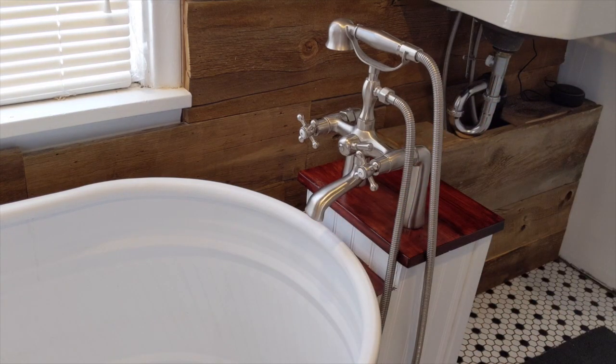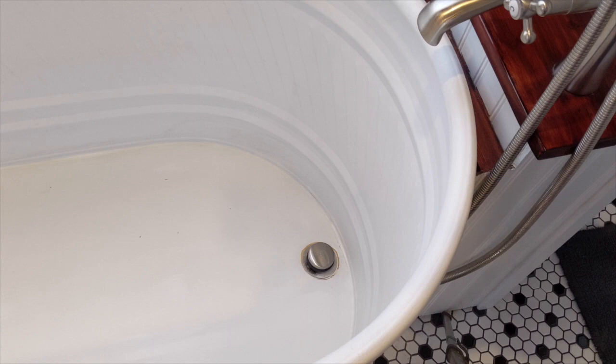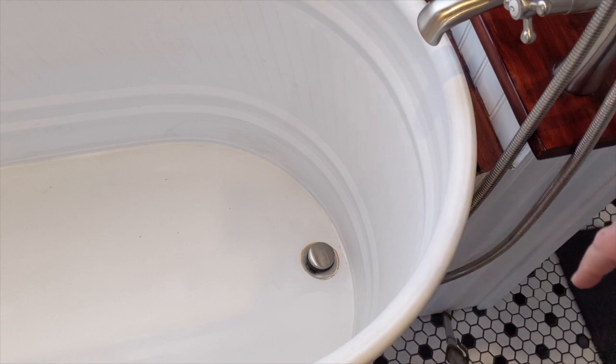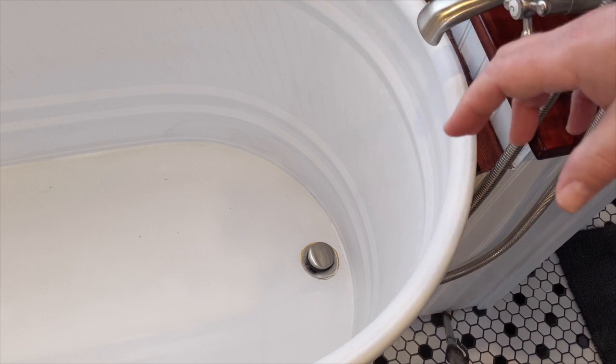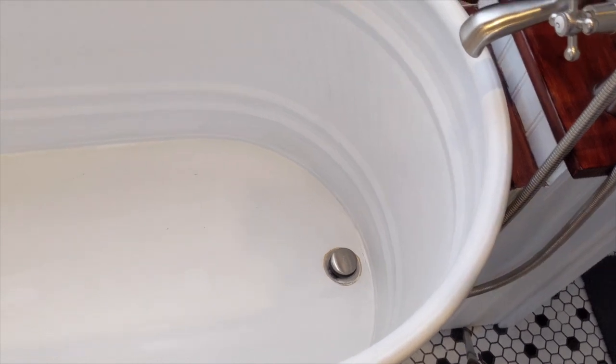One of the biggest challenges is the drain. You need to buy a drain, but unlike a standard bathtub it doesn't have a slope area for the water to naturally flow into the drain plug. You need to drill the hole, seal your drain tight with silicone. Even then, we find there's still some water left after each bath and we just have to wipe it out by hand — it's inconvenient but not a huge deal.